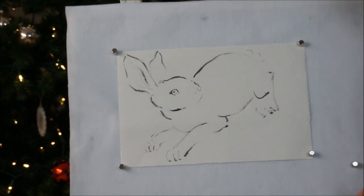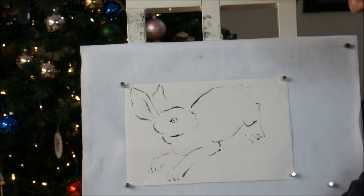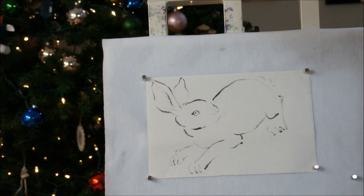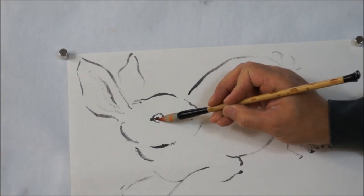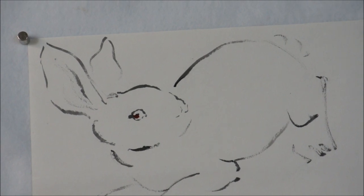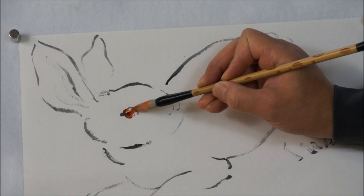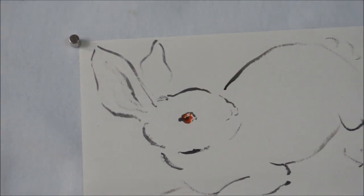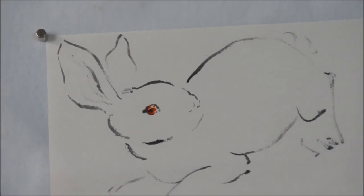I'm going to change the brush now to a combination brush. I use a little bit of orange color to wash the eye. Add a little bit of vermillion. Then light orange color, just the vermillion. Leave a little bit of highlight. Add water to get light orange color.